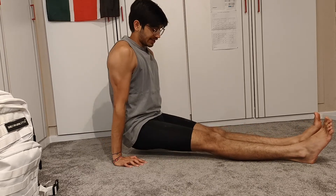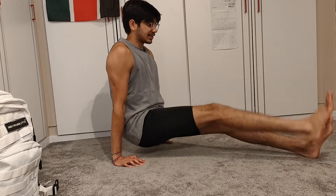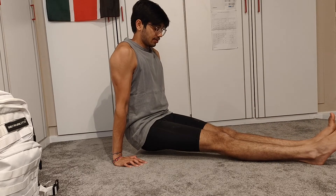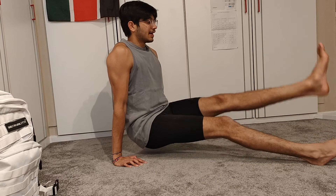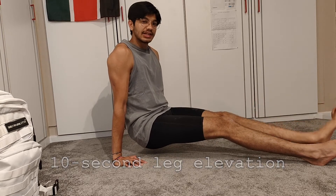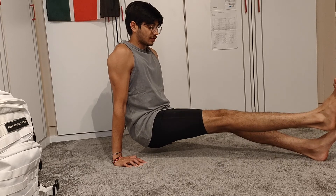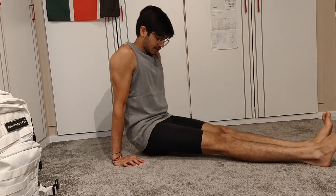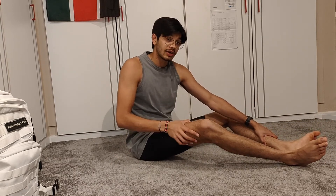One progression I sort of skipped over but that I think is necessary: we talked about single leg raises, but what you want to try is engaging one leg at a time for 10 seconds, then changing it over. That helps quite a bit in terms of increasing the endurance and strength of your core and legs, which you need to stay elevated.